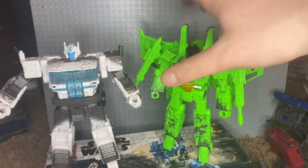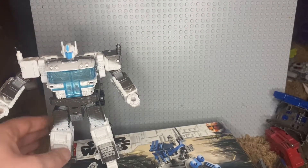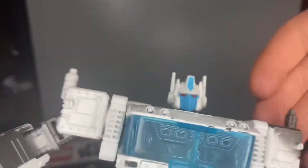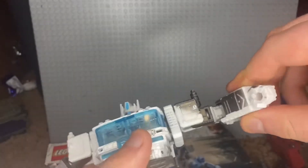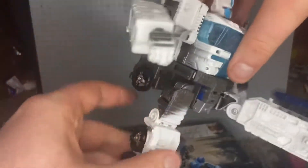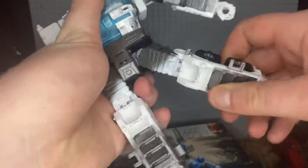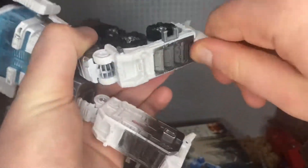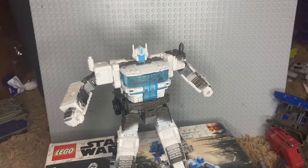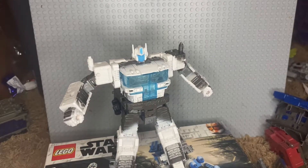I'm going to be doing a review on the Rainmakers soon. For articulation: there's a ball joint at the head, rotation at the arm, the arm can move out, bicep swivel, bend at the elbow, swivel at the wrist — it's a bit tight. There's a waist swivel, ratchet kick, moves back more, thigh swivel, a bend that's really tight, a slight pivot, and a heel. Poseability on this guy is not bad.